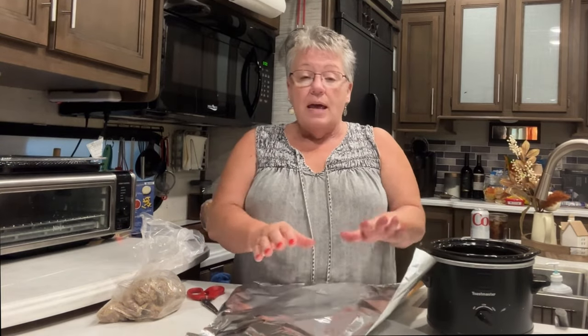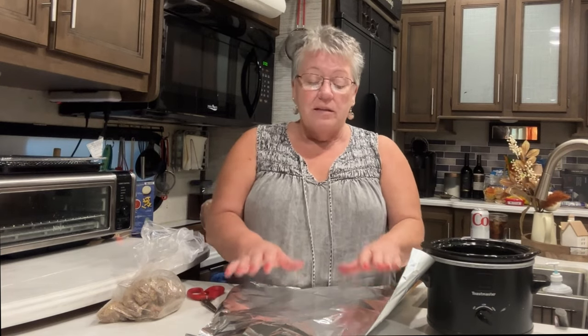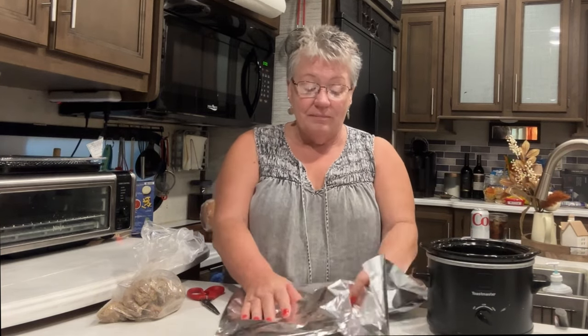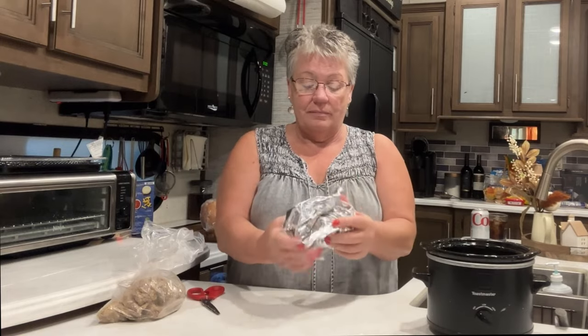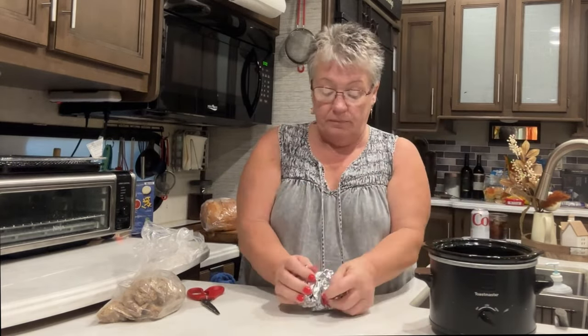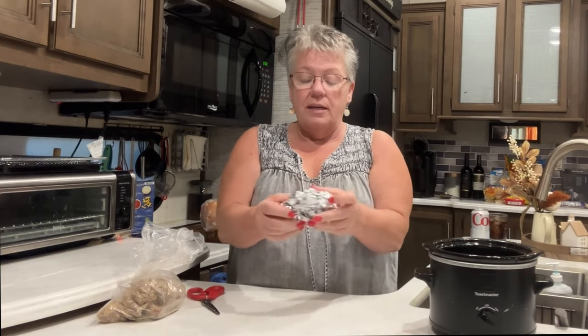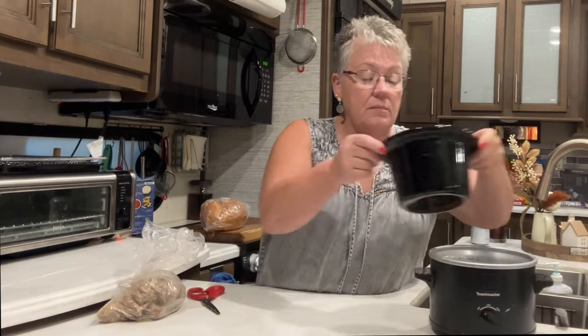I got a piece of aluminum foil and I want my wings to sit up off the bottom of the crock pot so that when the grease and fat from the chicken drains, I don't want my chicken wings sitting in that. So I'm gonna try to do this — I kind of shaped it like this, and I have room in there so it moves around.